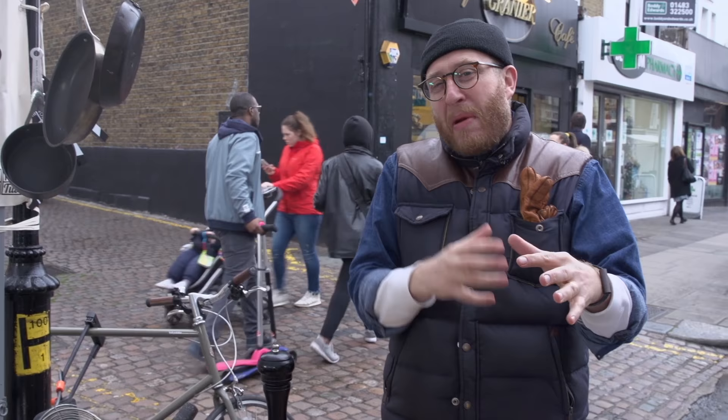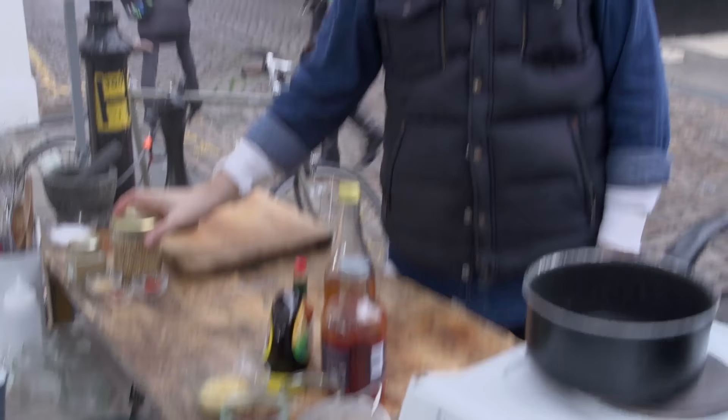Now baby back ribs — they're all about being sweet and sticky and hot and smoky. But how do you get that smokiness in if you can't cook on the street with fire and you haven't got a barbecue at home? Well, in this recipe I'm going to give you loads of hacks to get that smokiness in there. First up, let's get the rub sorted.